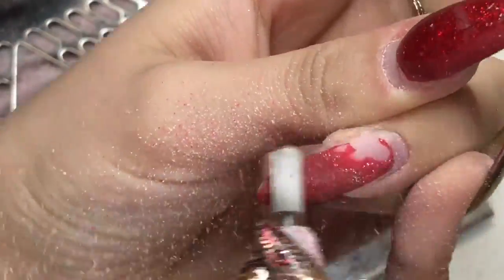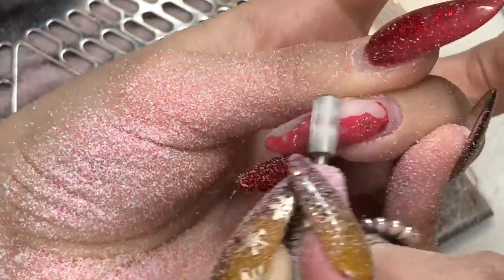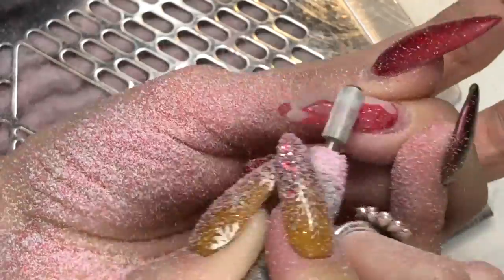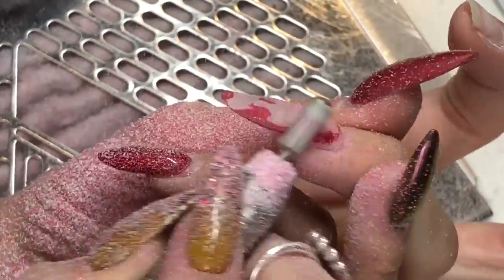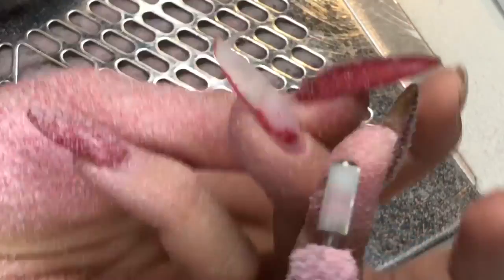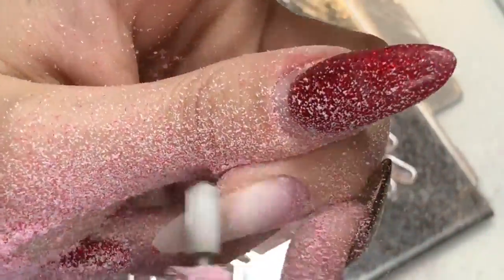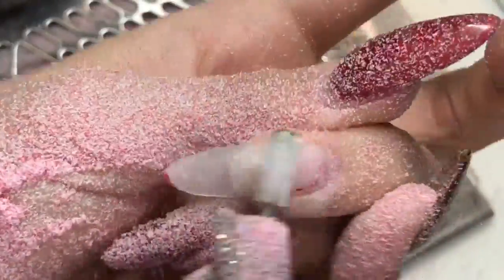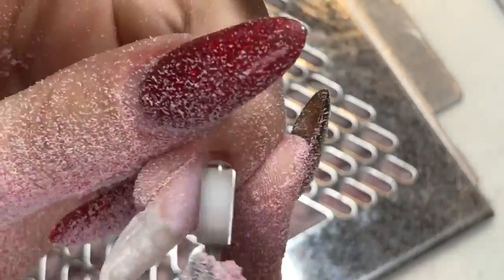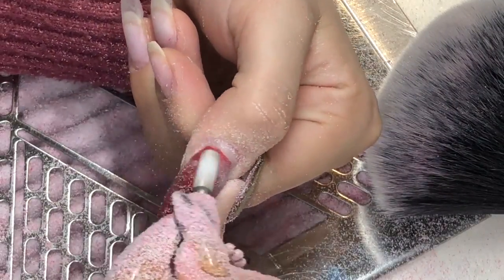When you're doing this amount of filing on a nail, especially with an e-file, I recommend moving about — I'm not staying in one place the whole time because that would build up too much heat on the nail. So I'm moving around, going from one edge of the nail to the other, from the tip of the nail to closer to the eponychium area, so I'm not building up any heat. Always check with your client — just let me know if you feel any heat. It's always best to be safe rather than make them feel uncomfortable.